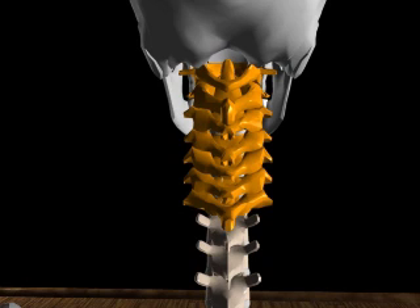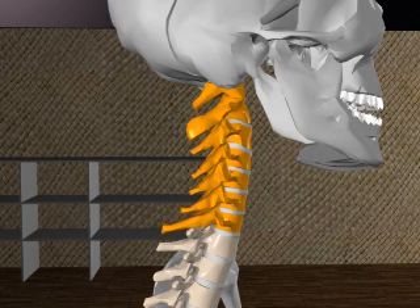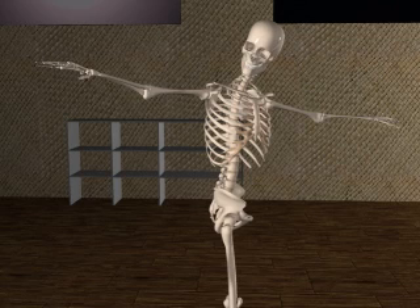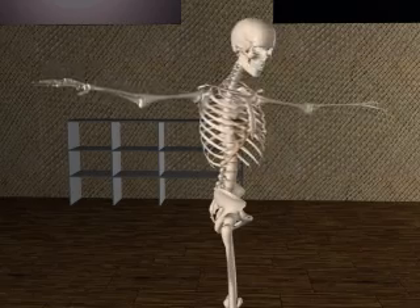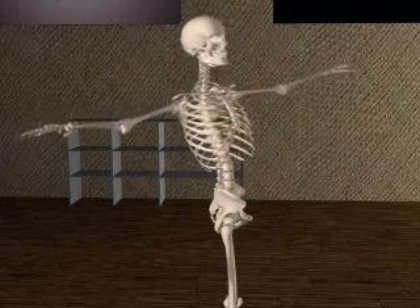The cervical vertebrae are seven in number. The articulations of C1, or the atlas, and C2, or the axis, have a whole other set of ligaments and comprise at least four distinct joints. The cervical vertebrae allow for free flexion, extension, and rotation. The ligaments, the intervertebral discs, and the shapes of the vertebrae themselves all contribute to our range of motion.